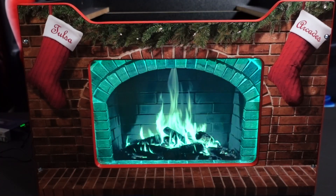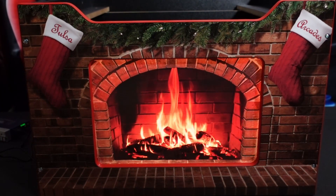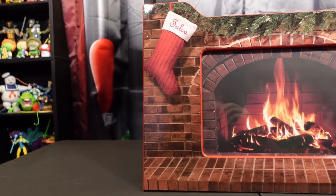Happy holidays everybody! Thanks as always for tuning in to P-Dub's Arcade Loft, where we always appreciate it when you hang out upstairs with us. On today's episode we're going to be talking game room decor — that's right, holidays are fast approaching and a lot of us love decorating our arcades and game rooms for the holiday seasons.